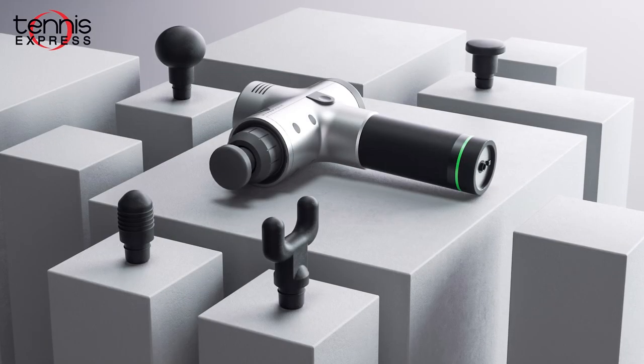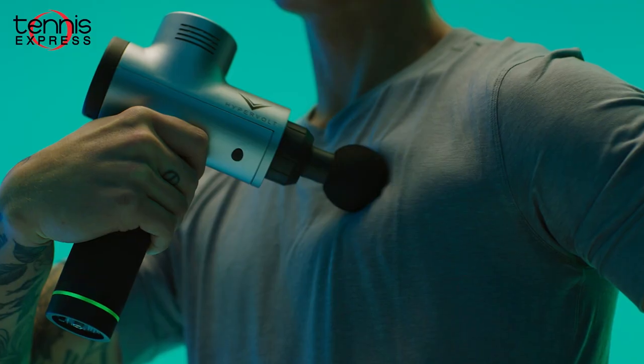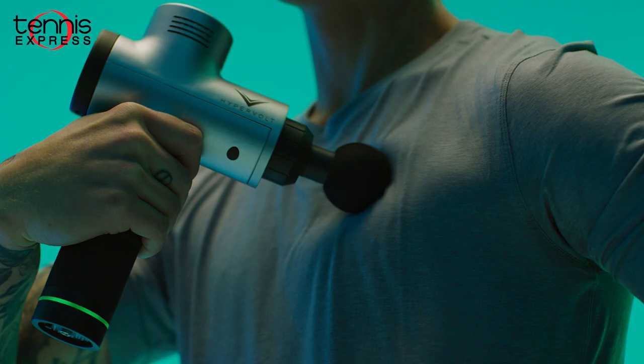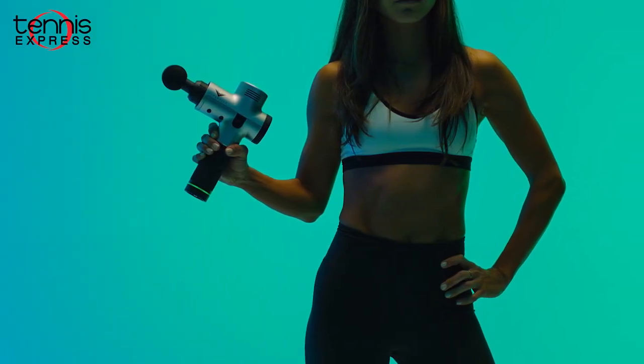The brand has a new portable Hypervolt percussion massage device. These devices are definitely in vogue right now and the new Hypervolt is designed to help you get the most out of muscles, keep fresh, loose, and ready for your next workout.